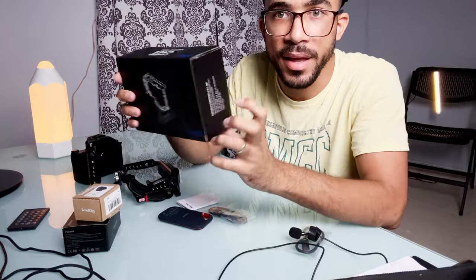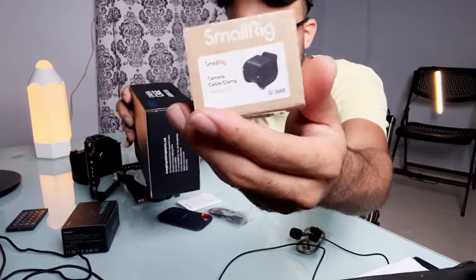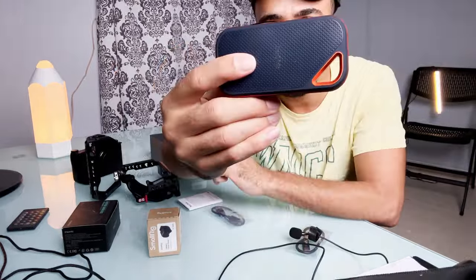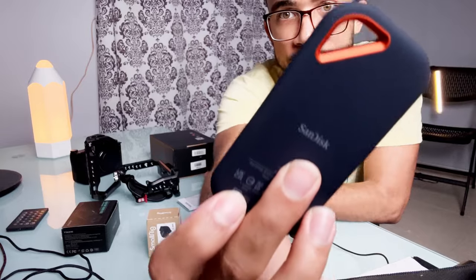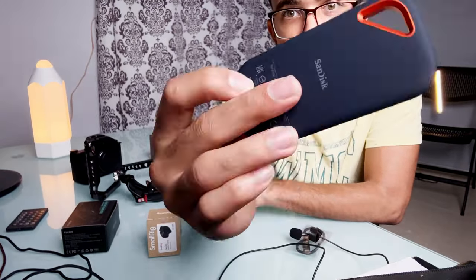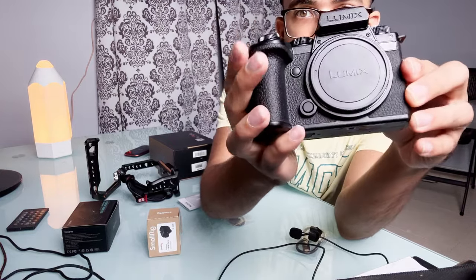Here are the boxes. This is the cage. This is the small rig clamps. Here's the SSD — I'm loving this SSD, it's so compact and so beautiful, it's amazing. Here's the camera body, which is the most important thing of all.